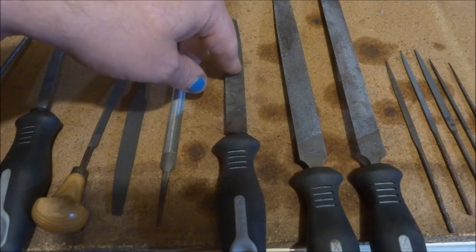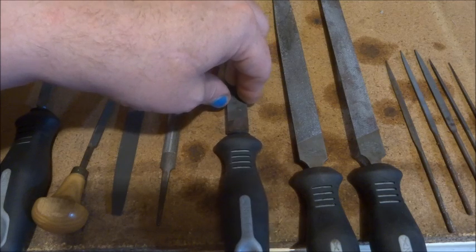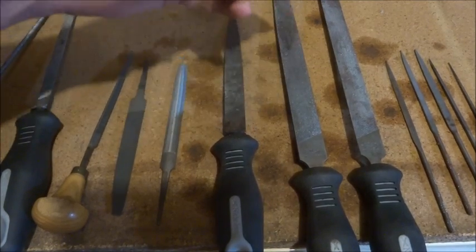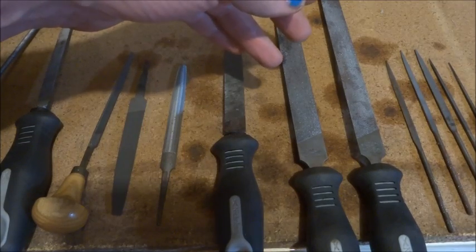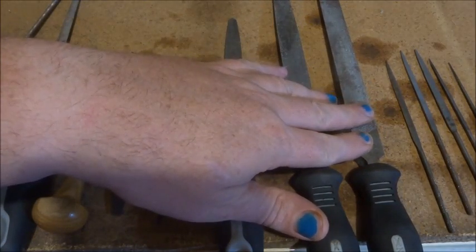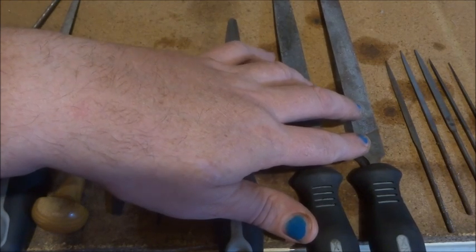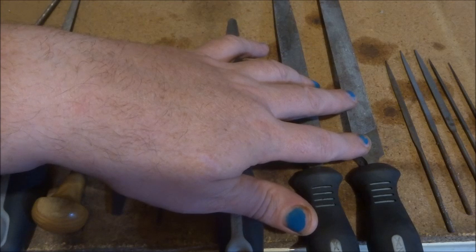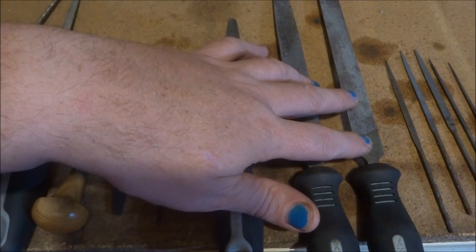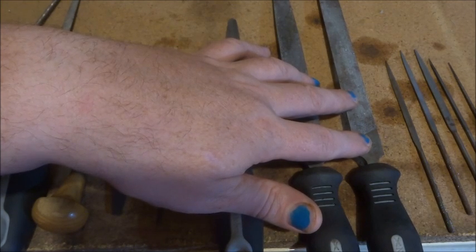A fine finishing file is called a smooth file, so those are the three grades. This basic shape is parallel and square, and it's called a hand file. These are usually square looking down on them and square looking at the side, so there's no taper in them. That's quite a common file.